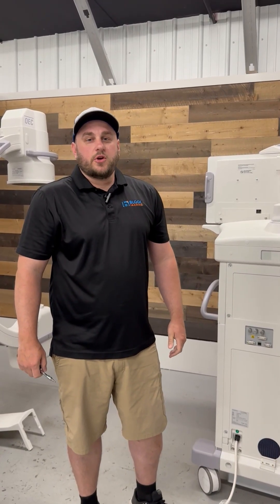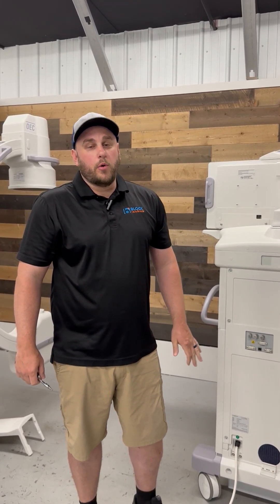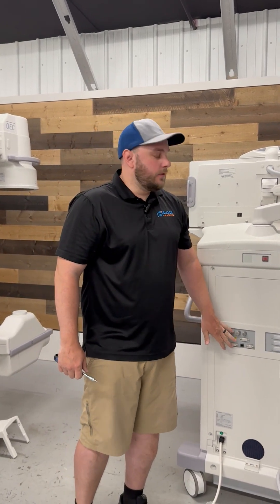Hey guys, this is Matt with Blocking Engineering. Today I'm going to show you how to replace coin cell batteries in both SBCs for an OEC 9900.